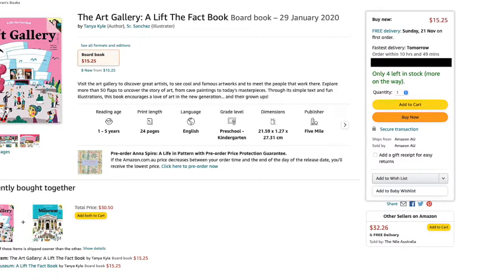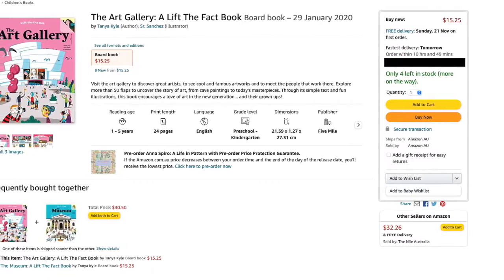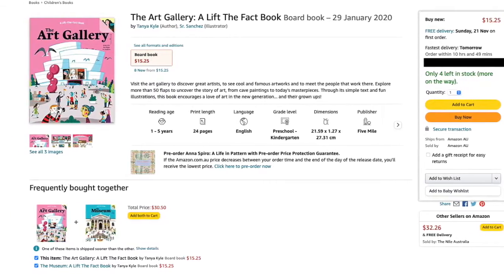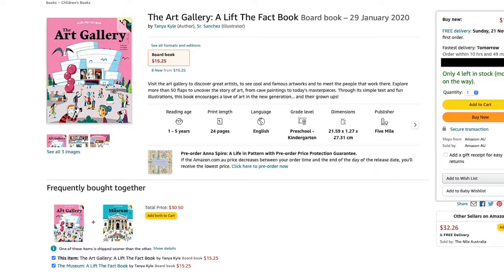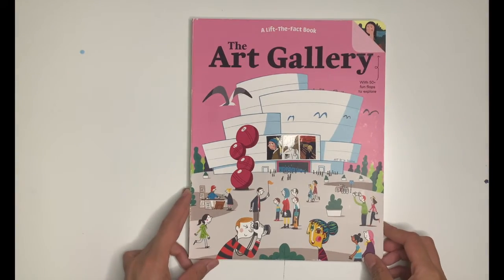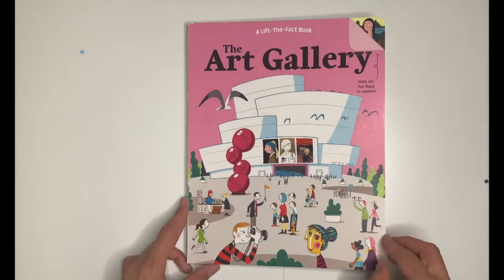I've linked the book in the description box below because it was a single bargain find at a discount store, so I had to search online and of course Amazon had copies in stock. This is such a wonderful book for any art lover in your life. Let's take a quick peek inside.